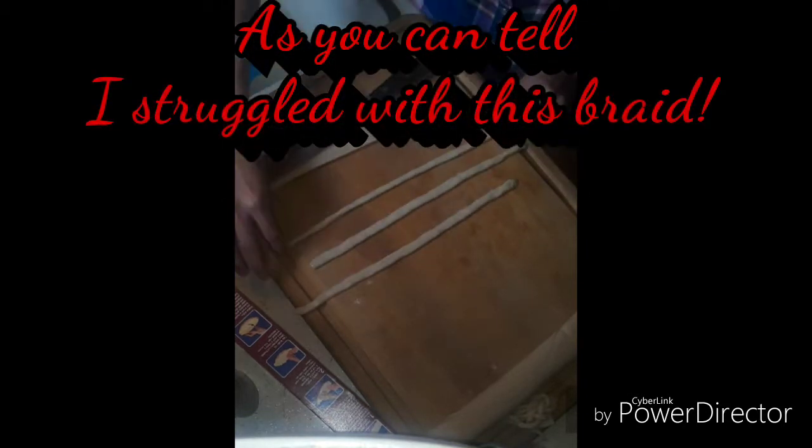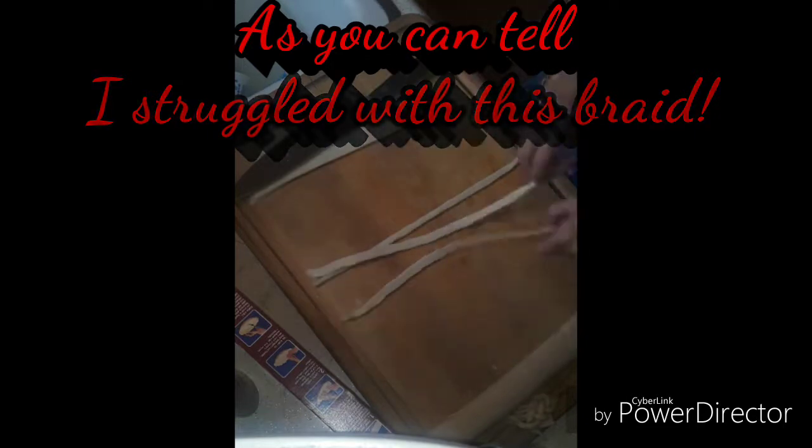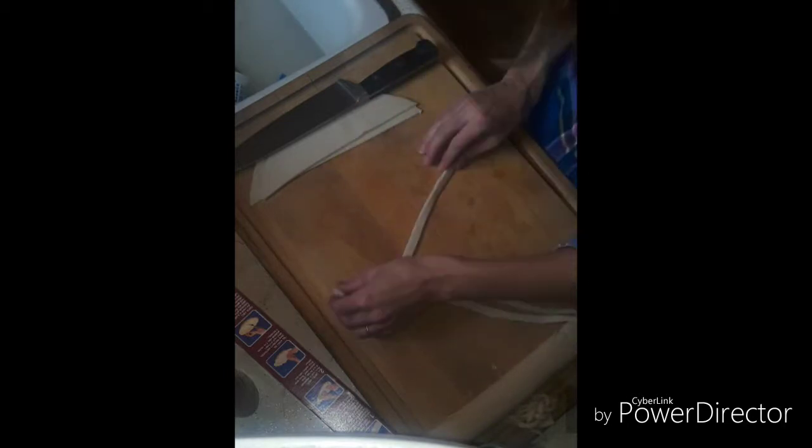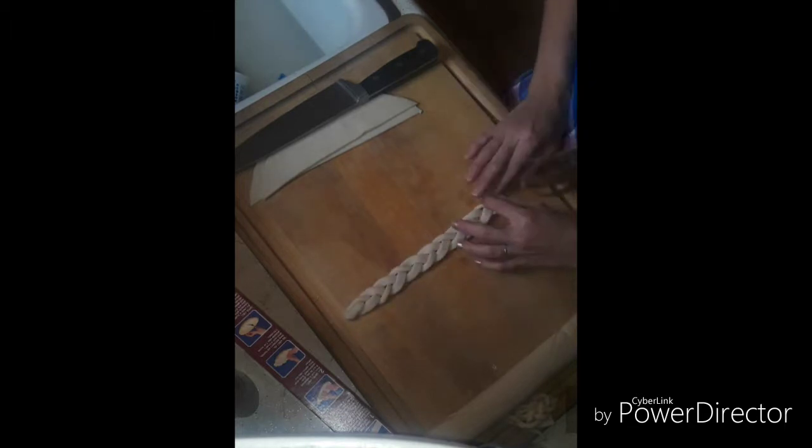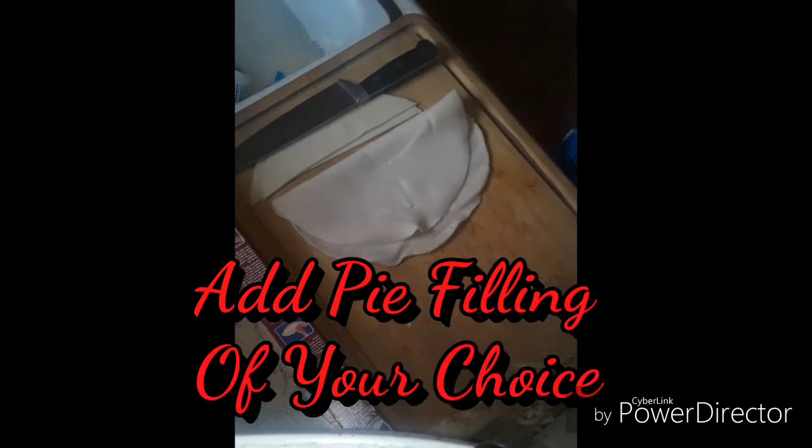Now we moved on to the third braid, and I'm doing this one even more sloppily so you can see. As you can tell I struggled with this braid just a little bit, but it actually turned out to be my favorite. I only took in the edges and folded them just one time instead of bringing in both edges, and it turned out a lot wider and the braid looks fuller. I would experiment with braids before you head off to a pie decorating contest.